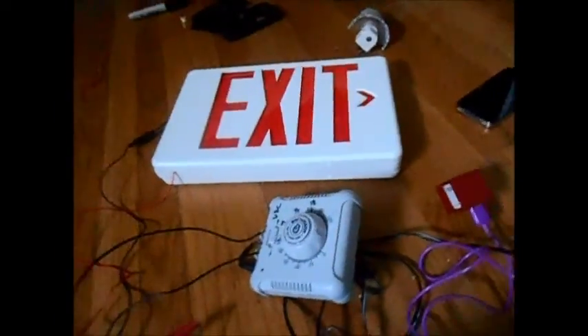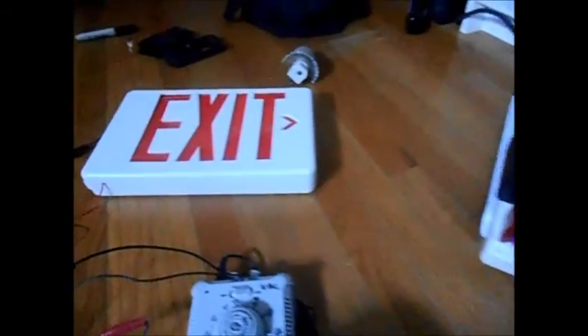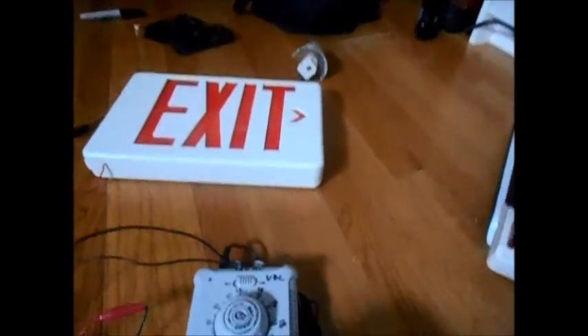I turned off the lights in here just to make the exit sign show up better. So I'm going to plug the exit sign into port number two and then plug my phone into port number three. Alright, so let's give this thing a test. We'll start with the exit sign, which takes two claps.